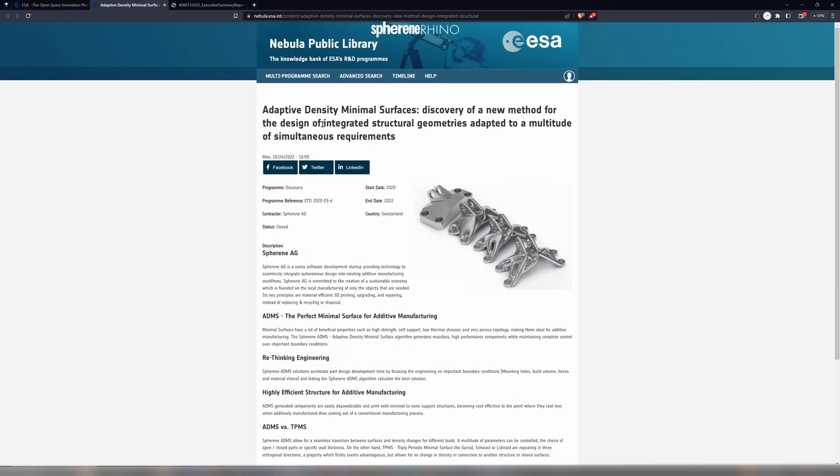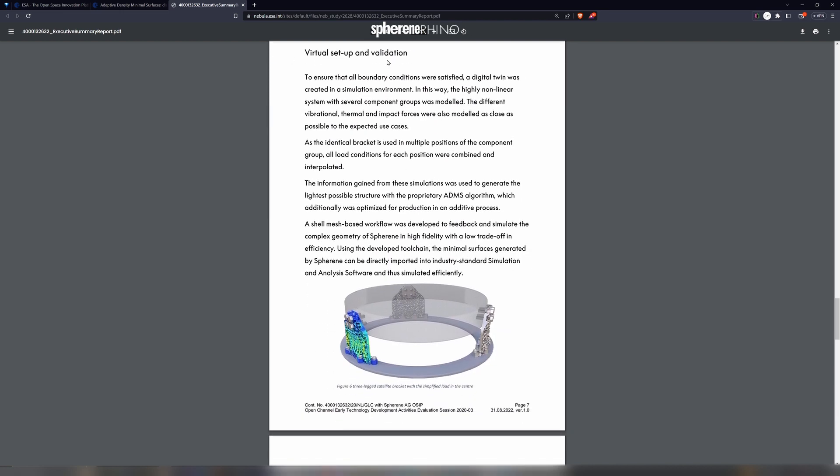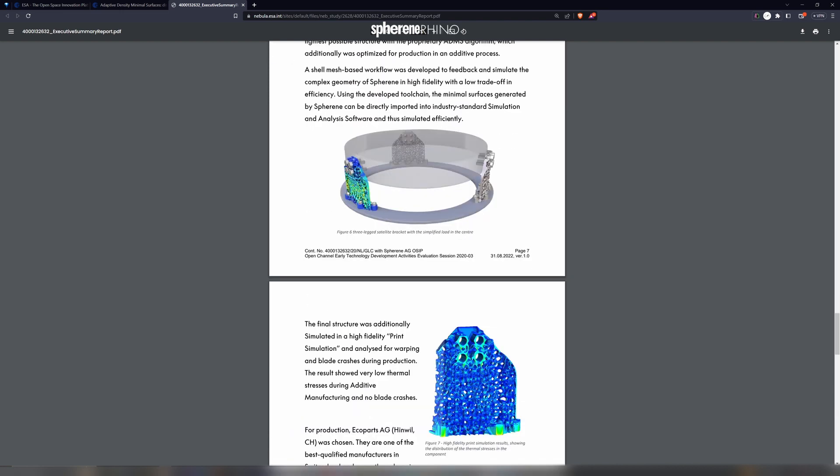There is a PDF — I will link that in the description below. We made a bracket use case where we proved for vibration, thermal shock, and different behavior in plane and out of plane directions. Such a bracket will have to take a lot of load from the acceleration during the start of a rocket. We tested that, we made a digital twin, and we simulated the computed ADMS structure for the required loads.